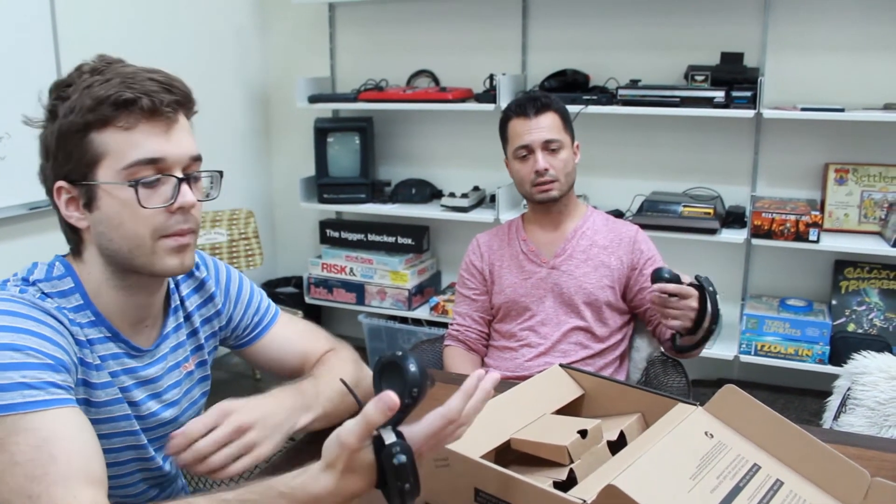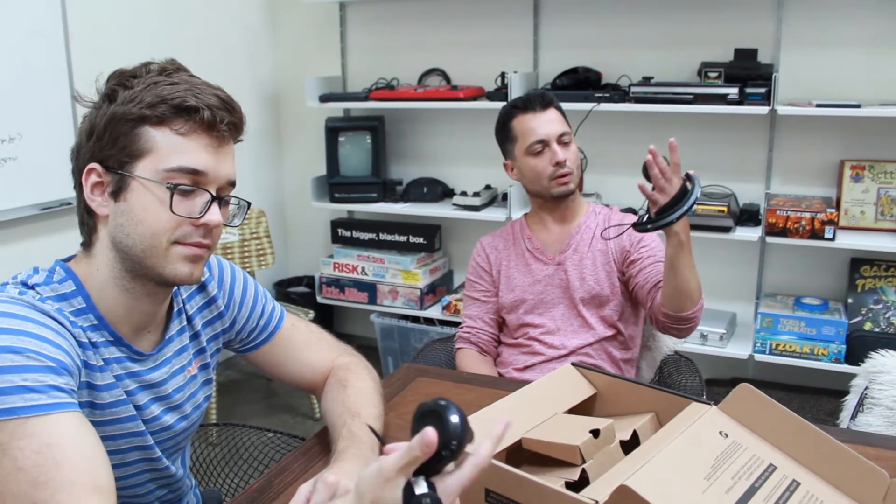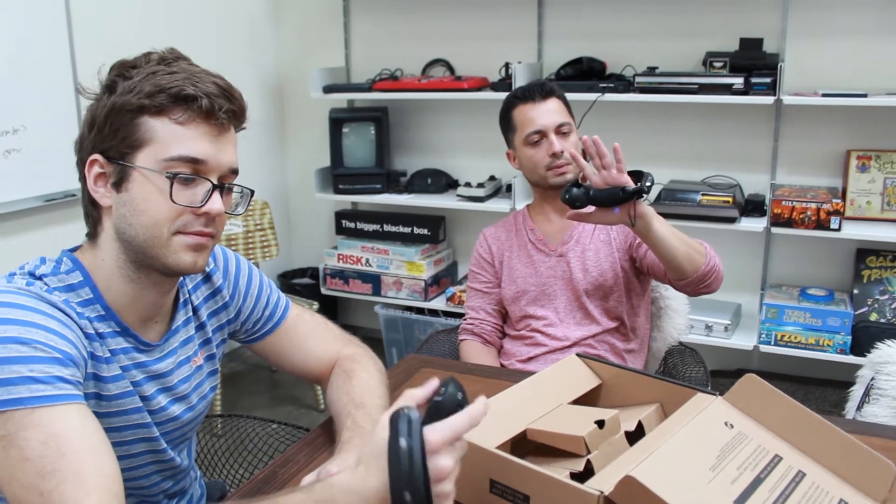The nice thing is it does look pretty tight. I can imagine throwing a grenade or throwing a sword like we do in Red Data and not having to worry about it flying out of your hand. You probably still want to be careful, but it stays really tight if you tighten it.